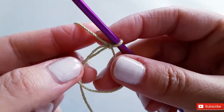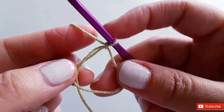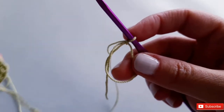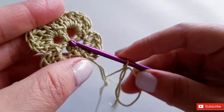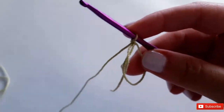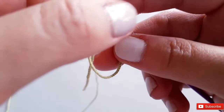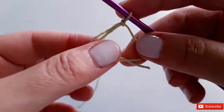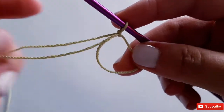It can get very tricky for newer crocheters, but if you persevere and practice you will love using the cinch circle — especially when creating things like flowers or granny squares. See how nicely it cinches in the center? Make sure your tail, which you'll use to cinch it shut, gets pulled off to the side.